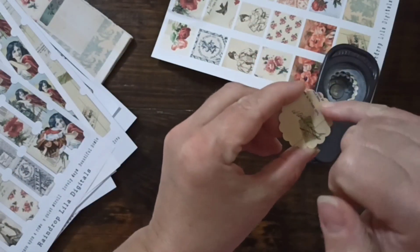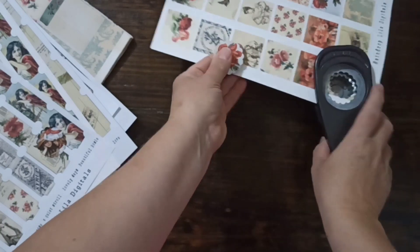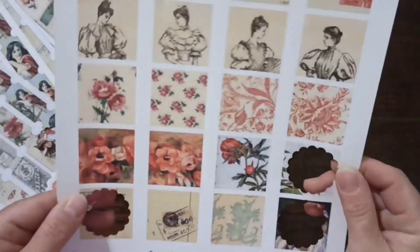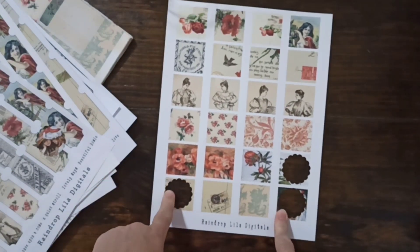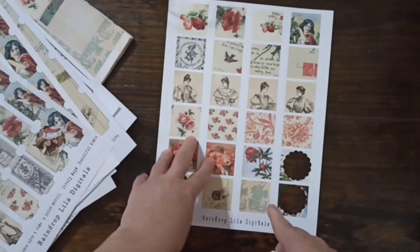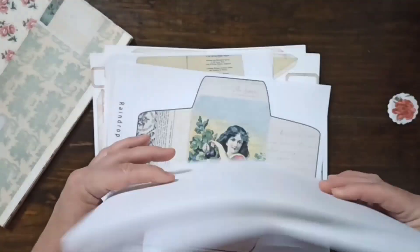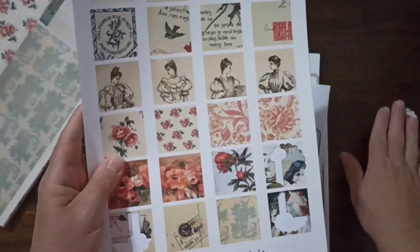You can actually glue the collage squares to each other, punch a hole, tie a little bow, and attach it to your journal. You can also punch holes and have them dangle from a tag. I used these in my strawberry collection — this is kind of new for me, I started doing it maybe two months ago. So that's the second part of the ephemera kit: envelopes, note cards, tickets, and collage squares.